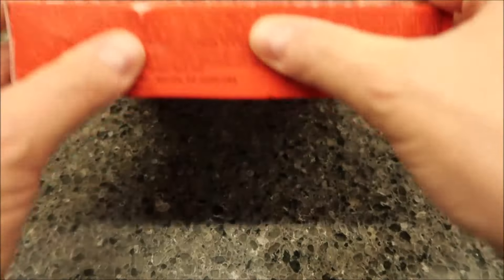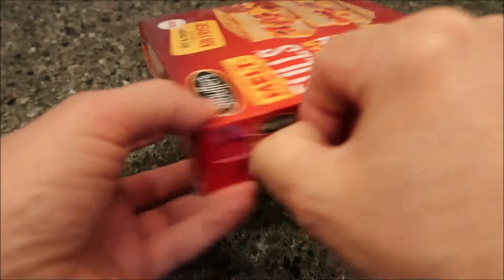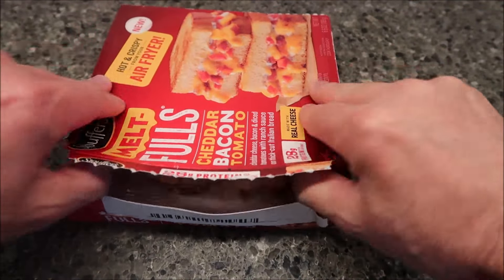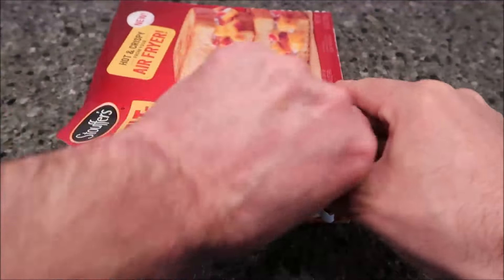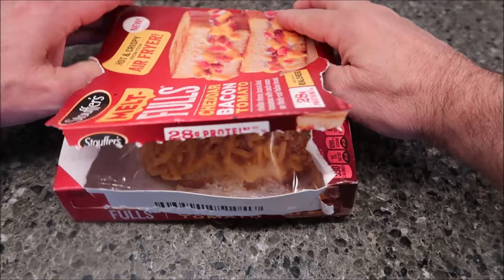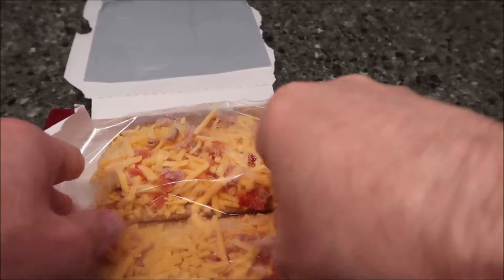I generally, when I've made these in the past — and it's been a long time since I had one — I leave them open face because I do not like them together. We'll see how the toppings look on this. If they only have toppings on like half of it, then of course I'm going to close it. These boxes never open right — all right, here we go.